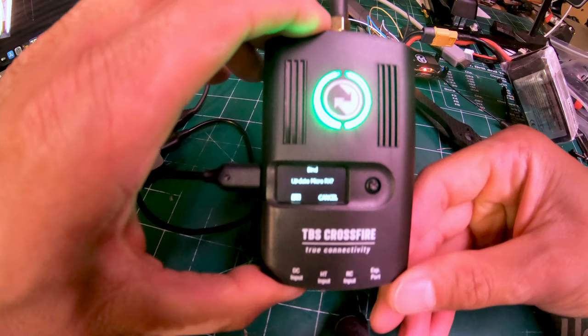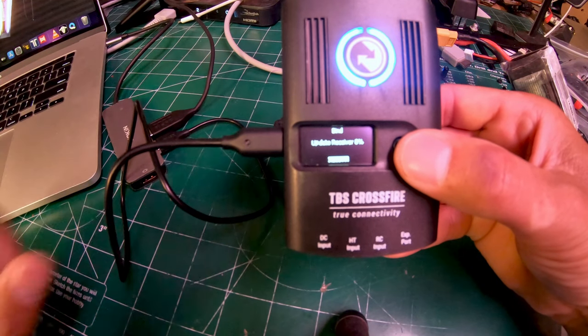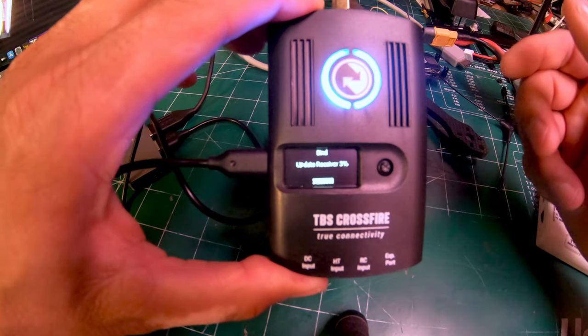Now it's flashing red and it's saying 'Update Micro RX,' so I'm going to say yes. It'll go through a percentage count — you can see it's counting up now.